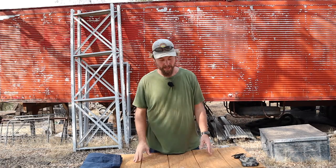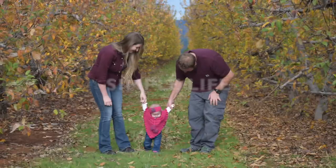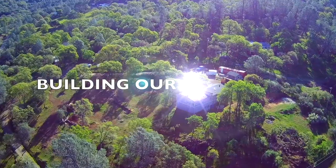Hey everybody, welcome back to the homestead. Today I want to show you what's in my pockets. A good go-to video when a YouTuber doesn't have much time or energy is an EDC video, and today seems like a good day for that. It's about 106 outside. I had a project in mind, but after working all week in the heat, I felt like let's just chill, sit inside, enjoy the air conditioning, and do a quick little video. So today I want to show you my EDC. Let's get started.